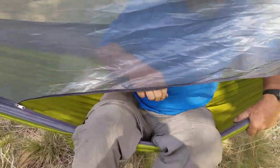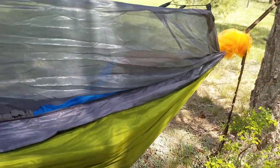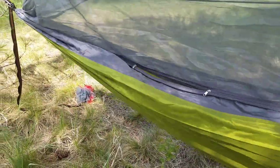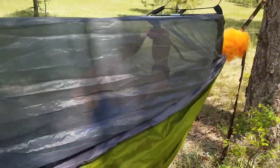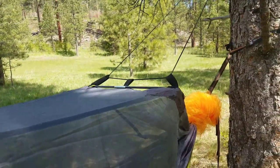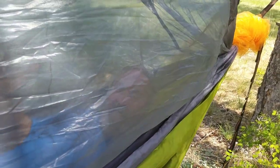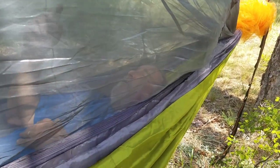I'm going to go ahead and get in. What I like about this hammock with these spreader bars is there's a lot of headroom — it's almost like a small tent. As a matter of fact, I have more room in here than I have in my bivvy, but it's excellent. It works real well.